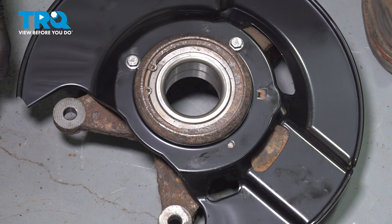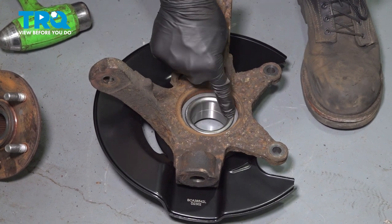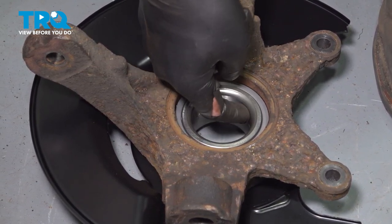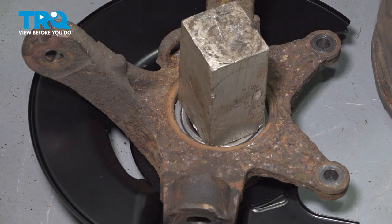Now press the hub in. When pressing the hub into the bearing, hold the inside race — that's the only part you want to hold. If you hold anything else, you'll just push the inner race out.